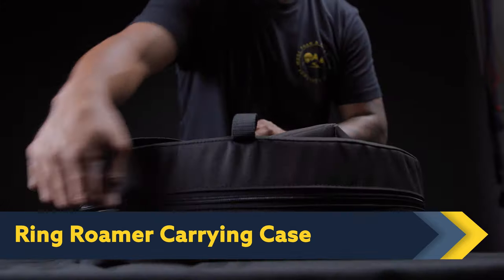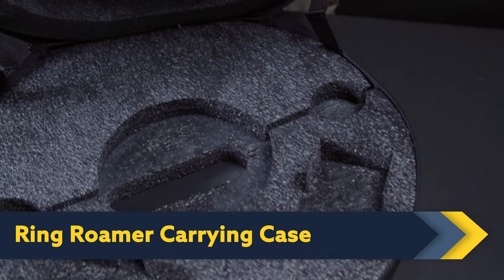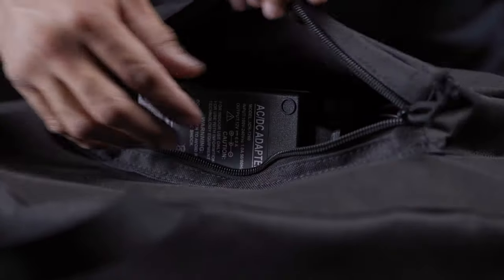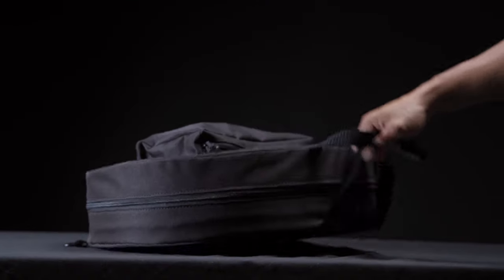The Ring Roamer carrying case is carefully cut from foam to ensure a perfect, secure fit for your photo booth. With cutouts for battery packs and a pocket for cables and a shoulder strap, the carrying case is a must-have for anyone taking their Ring Roamer on the go.